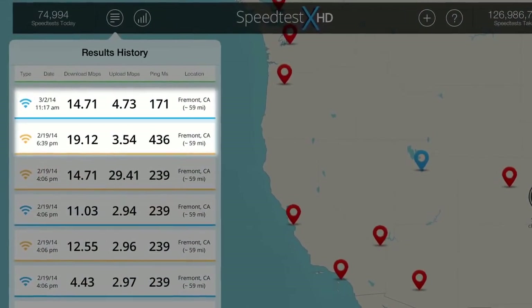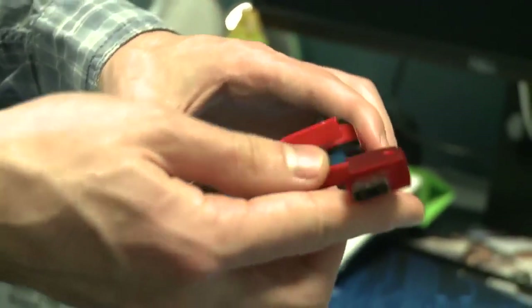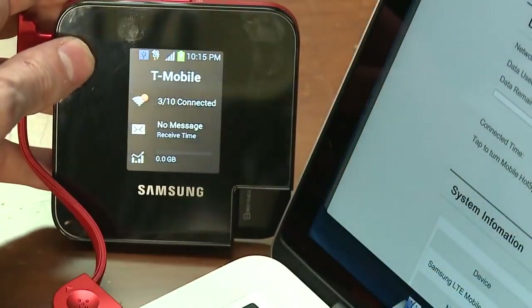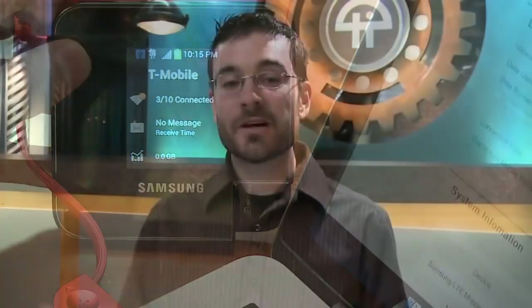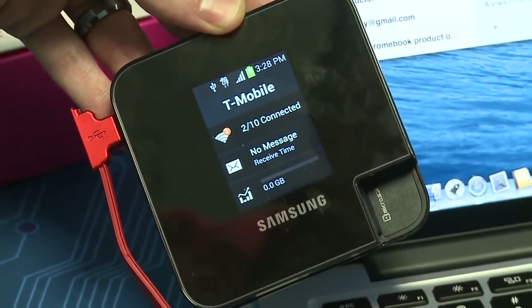The speeds are also very good. I regularly got 15 to 20 megabits per second down and 3 to 5 megabits per second up, and I was able to get USB tethering to work. However, Samsung's drivers crashed my Mac when I installed them. I was able to get it to work successfully several times after that crash, but if you're on a Mac and you plan on using USB tethering, you might run into that bug. It can also connect to your computer to be used as external storage, supporting up to 64 gigs with a micro SD card.